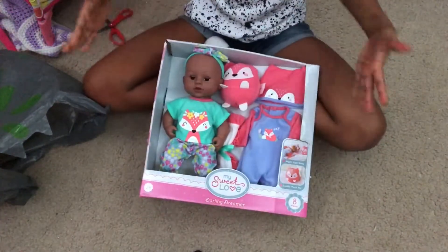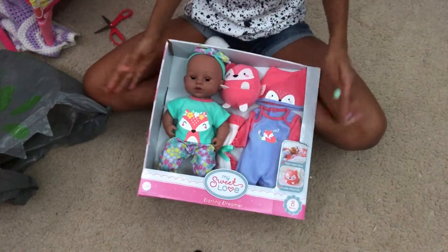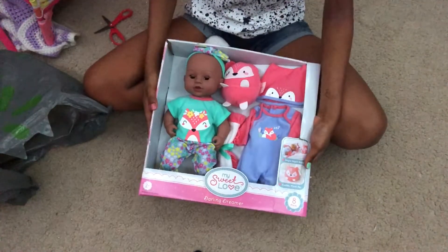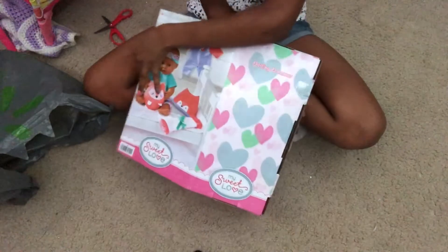Here is my baby. I already have a name picked out for her and everything. I just got her today from Walmart and she's a super cute My Sweet Love doll. Let me show you guys the stuff that she comes with first — it's a better presentation on the back of this box.